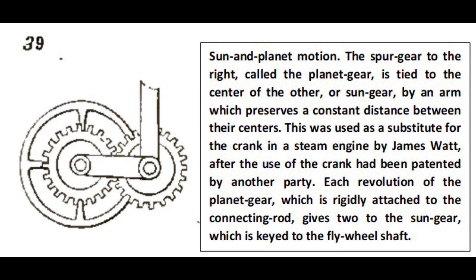This was used as a substitute for a crank in the steam engine by James Watt, after the use of the crank had been patented by another party.